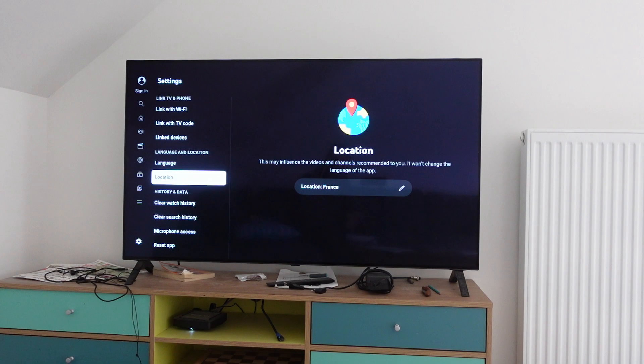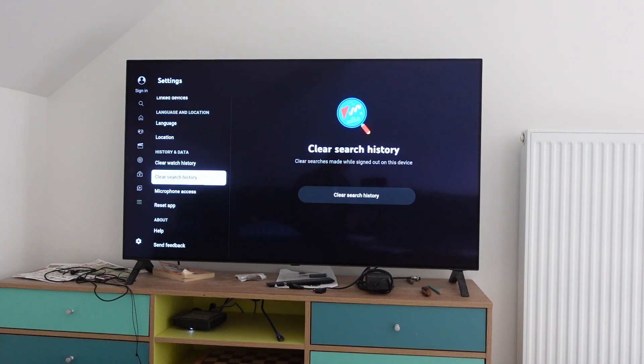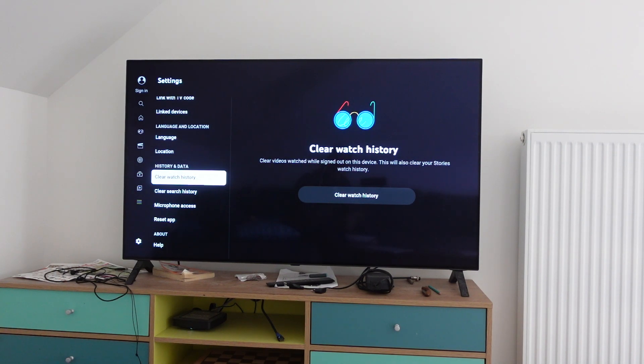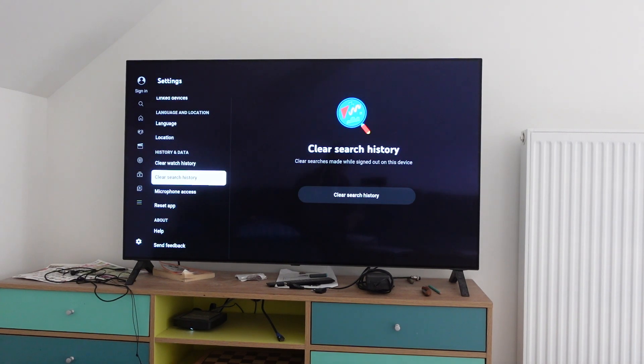From there we're just going to scroll down till we get to History and Data. You'll see under History and Data we have the options to separately clear the watch history and clear the search history. To clear the watch history, which will delete the history of everything you've watched on YouTube, we're just going to scroll over to the right, click on Clear Watch History, and it will delete it all.